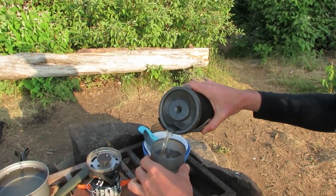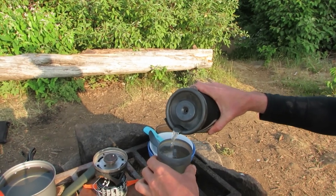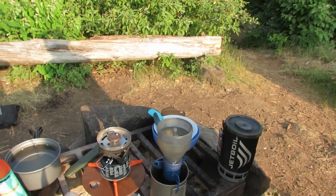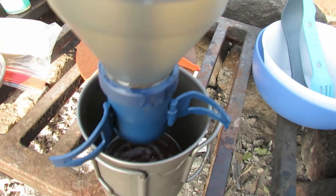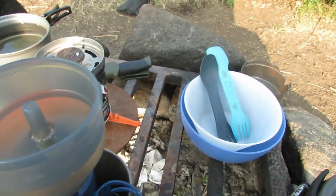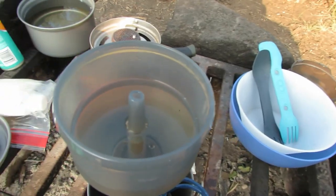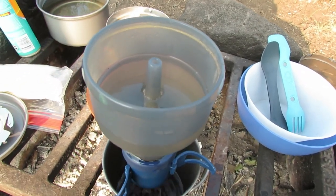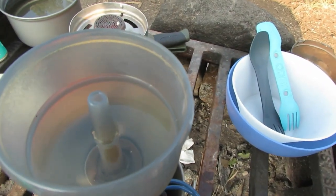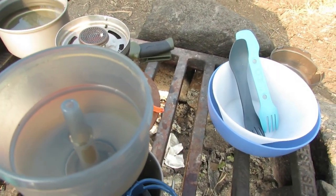I don't know how fast it's going to drip down in there. Oh, coffee's being made! It seems to be draining kind of slowly, but that's kind of what you'd expect.